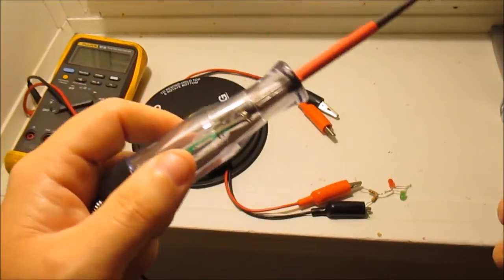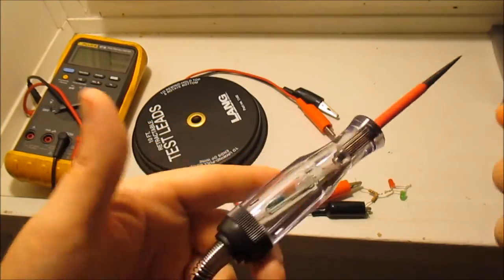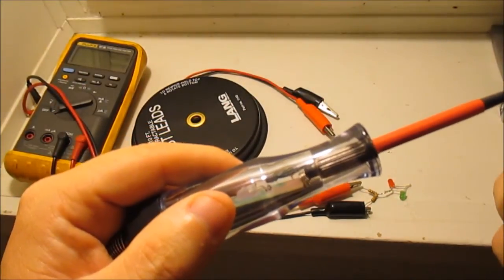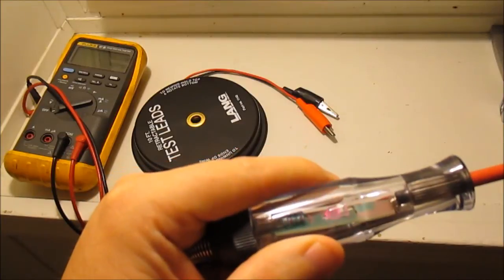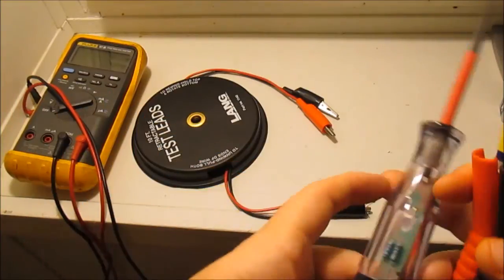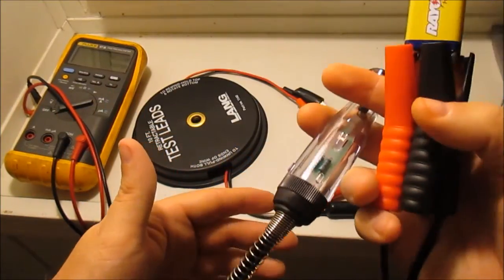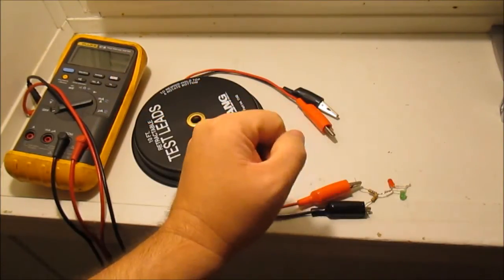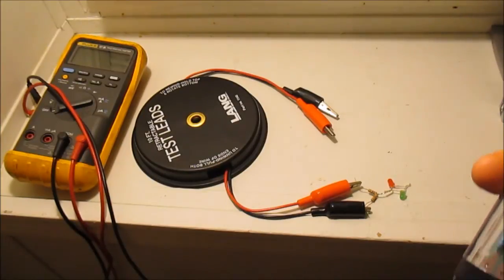You're probably better off just going to Harbor Freight and buying one — they're like ten bucks on sale, fifteen to twenty otherwise. But this circuit is nothing more than what I just built, except they combine the two colors into one LED. Anyway, hope that gives you an idea of how these work and what they're used for — I just built my own for fun.